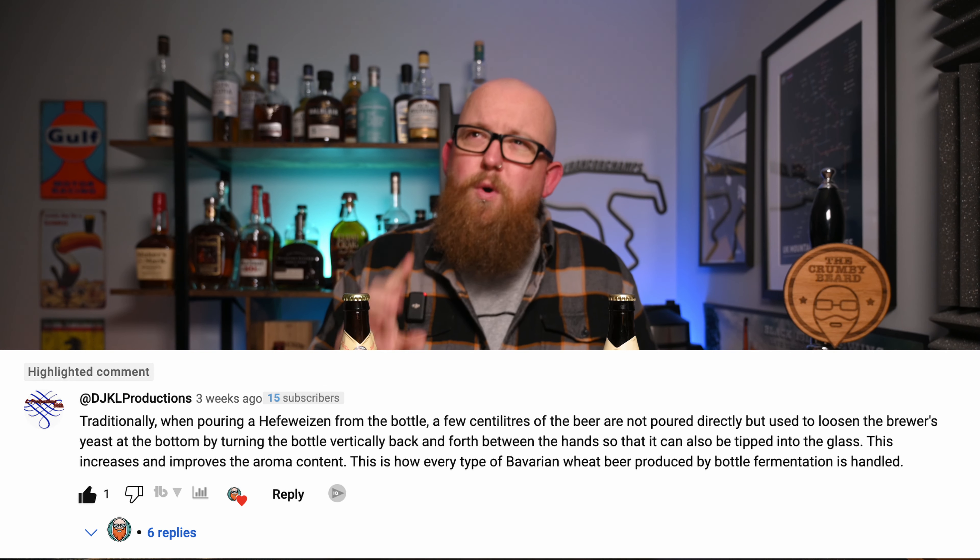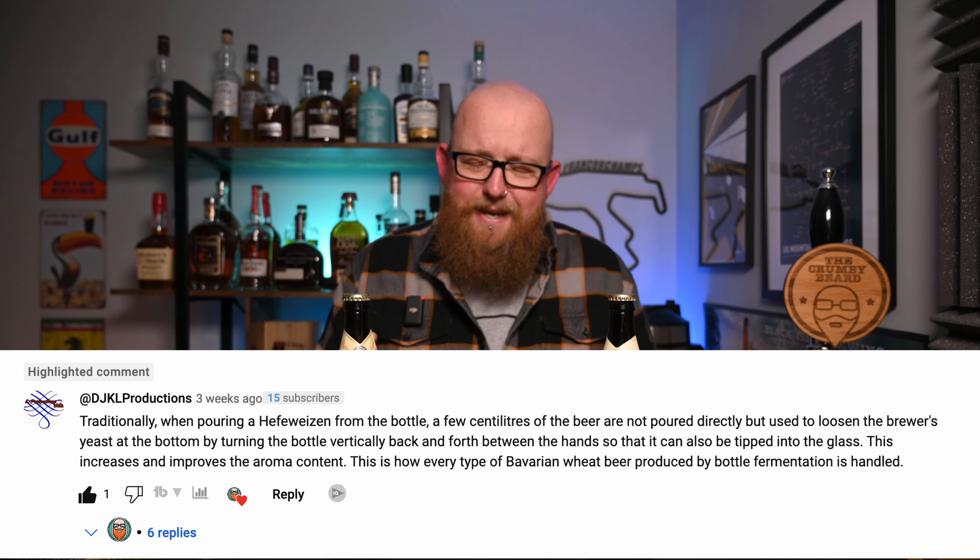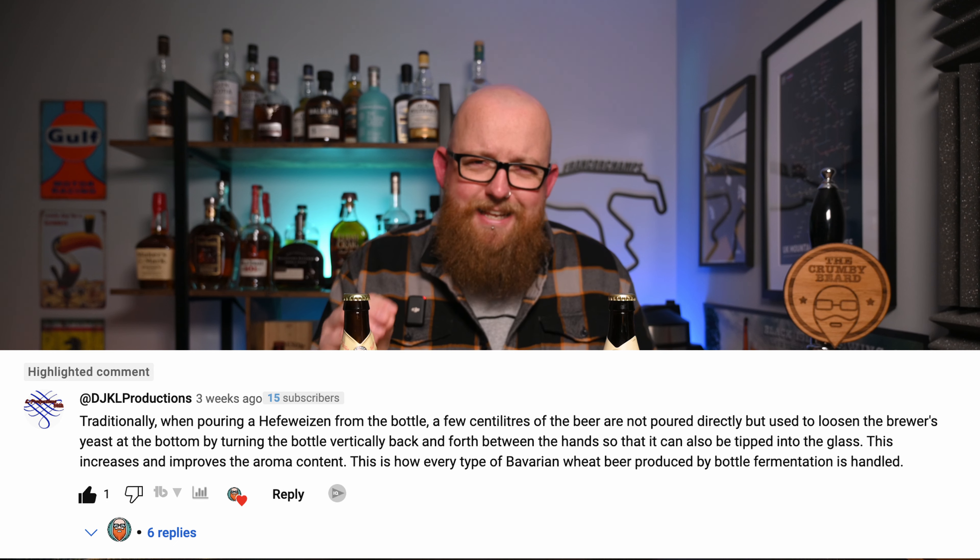Thankfully, a very helpful subscriber of mine put a comment in — he's actually from Germany and knows a lot about Weiss beers — and gave me a few tips. I'll pop that on screen now. It was actually on a previous video where I probably poured one badly as well, because that one never made the light of day. But I thought I'd go on a mission to find out exactly the best way to pour one of these style beers so you don't have to make the same mistake that I did, because I'm clearly an idiot.